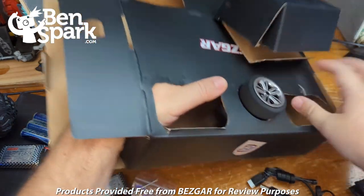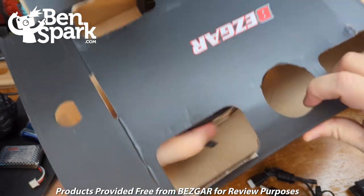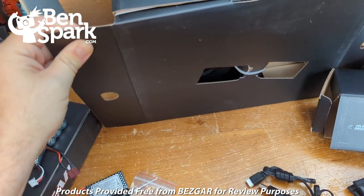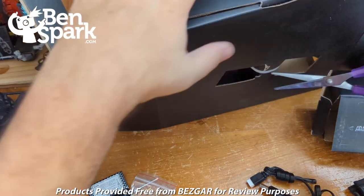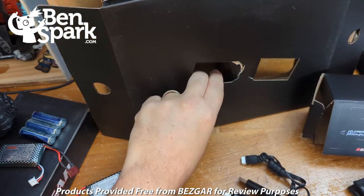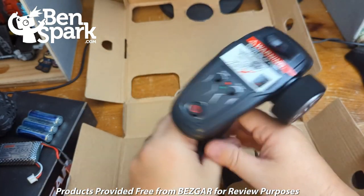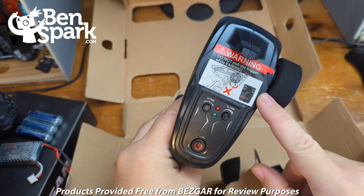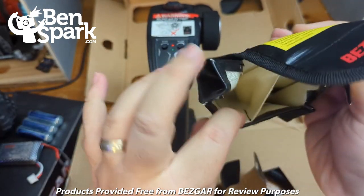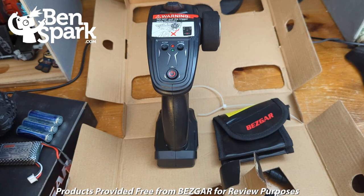We have a screwdriver that comes with it as well. There is the remote — it was connected so I had to grab a pair of scissors and cut it out of there. Here is our remote control, with a warning label — don't pull the trigger while pairing, that sort of thing. There's also one other thing that was in here: a case that will hold your batteries and tools. Those are the things you find inside of the box.